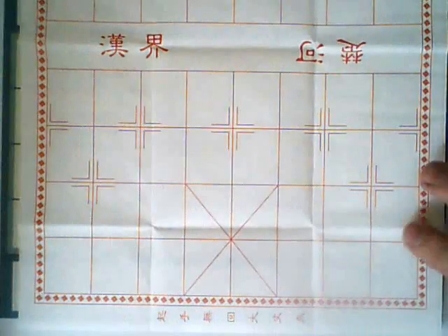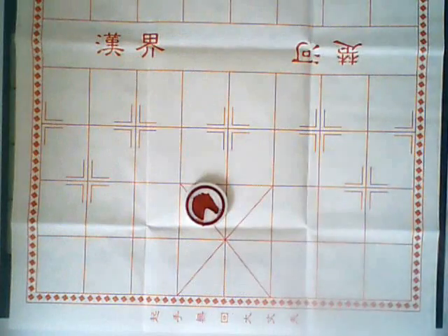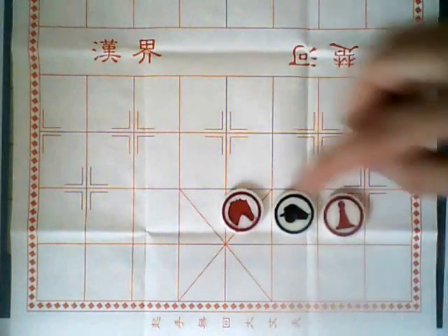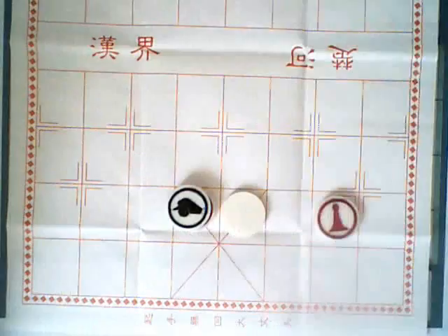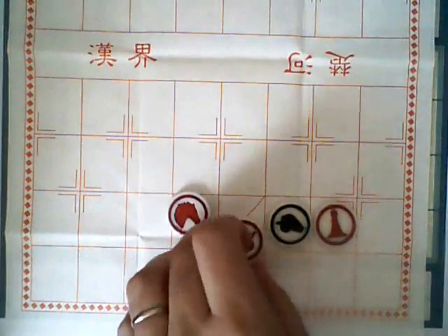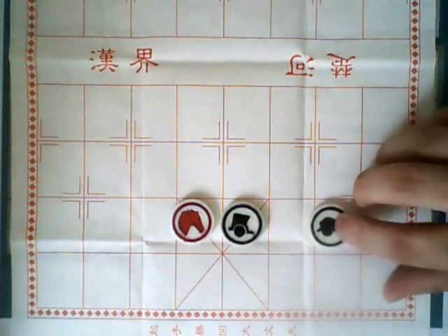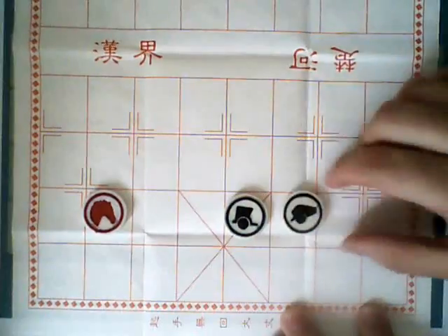Finally, there is the cannon, and this one has an interesting set of capture rules. The cannon can be captured by any other piece on the board except for the pawn, which can only capture the king. The cannon can capture any other piece on the board, but in order to do it, there must be one and only one piece between the cannon and the piece that it's capturing, and it will hop over that piece to capture it. It doesn't matter if the piece in between is face down, an opponent's piece, or its own side. There can be any amount of space between the cannon and the piece it is jumping, and between that piece and the piece it is capturing.